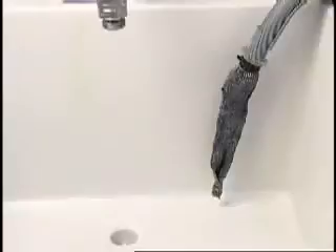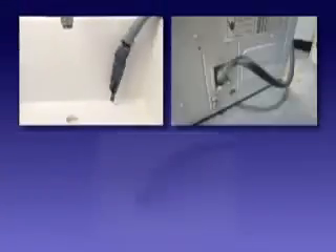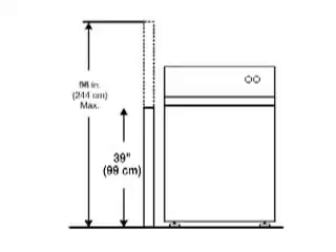The next check should be the drain. Make sure the drain hose is not clogged, kinked, or frozen if the hose runs to the outside. If the standpipe is more than 8 feet tall, the washer pump will not be able to pump out all of the water.